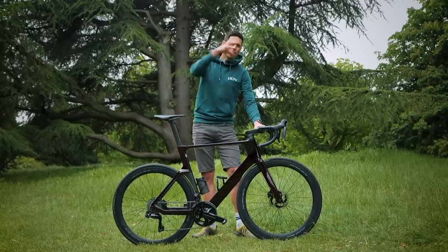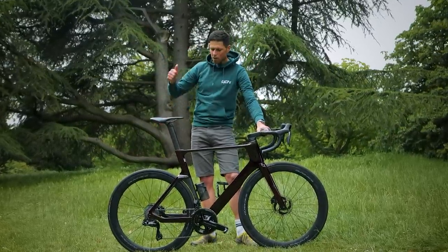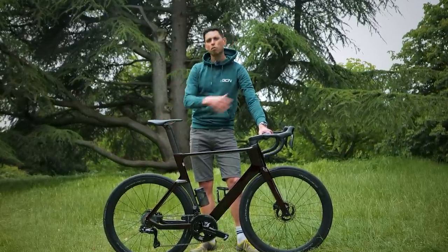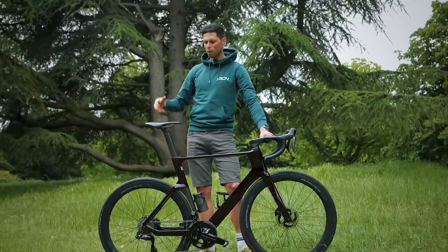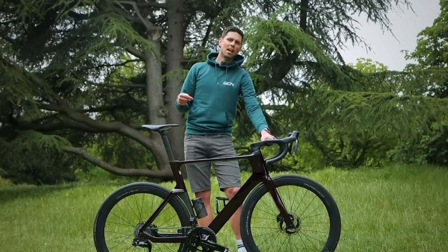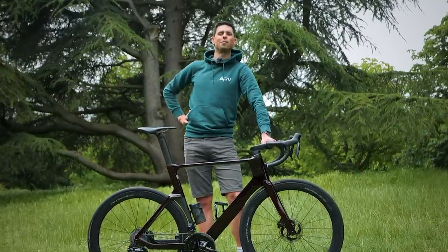In this maintenance video, I'm going to explain what parts of your bike you can actually take apart, clean, and service rather than just replacing with new — which is how a lot of the bike industry is going, where you just chuck stuff away, which sucks. This is GCN Tech, and if you haven't subscribed already, please do because it really helps support what we do.